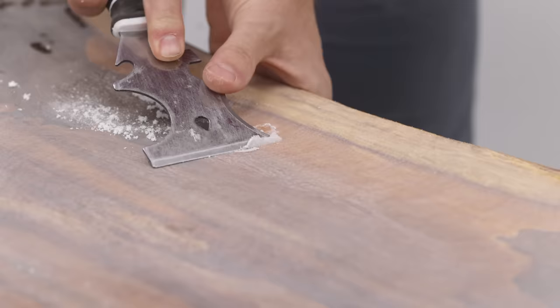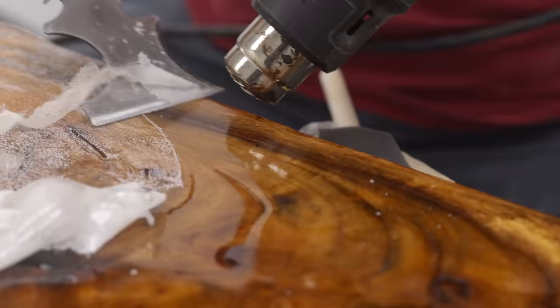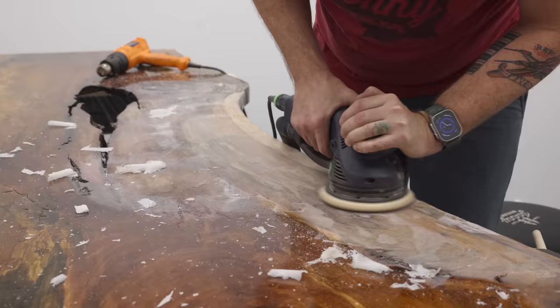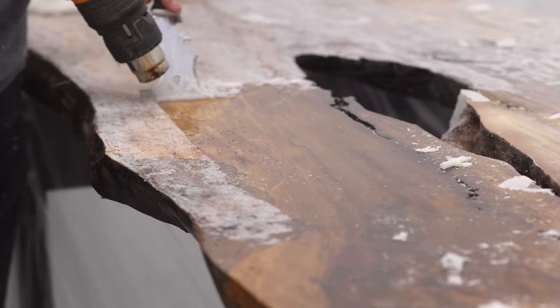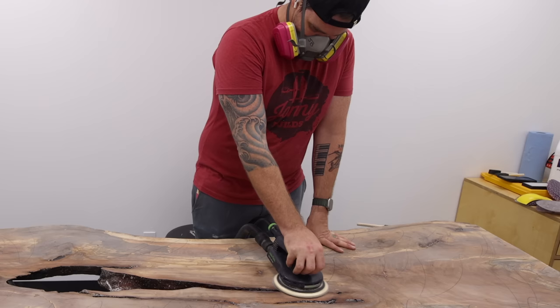Now I've got to scrape and sand down this entire side of the slab, which is now my top surface, whereas I was hoping I could just pour the final flood coats of epoxy over this. After a good five hours of scraping and sanding, we got the slab back down to the wood, but this meant I had to resand everything since that process left scratches all over the surface.